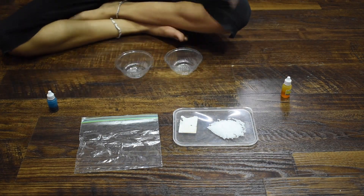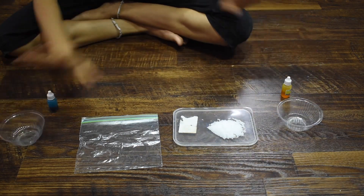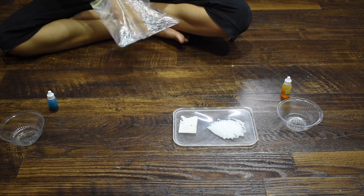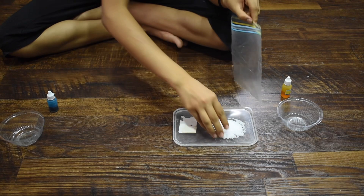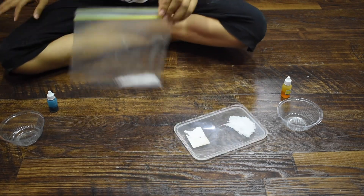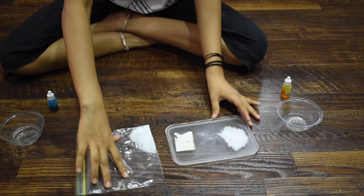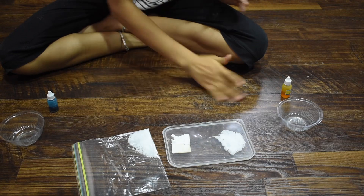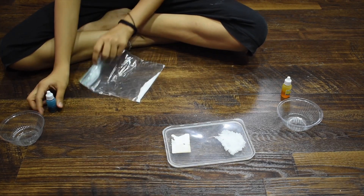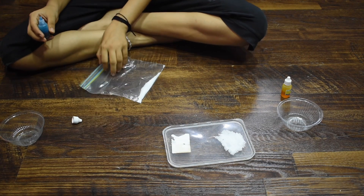Let's get started. First, I'm putting one bowl aside and opening this zip bag and putting salt in — as much as I need. As you can see, I've transferred all the salt into the zip bag. It's almost the same amount as what's on the plate. Now the tricky part is to put the food coloring into the salt.